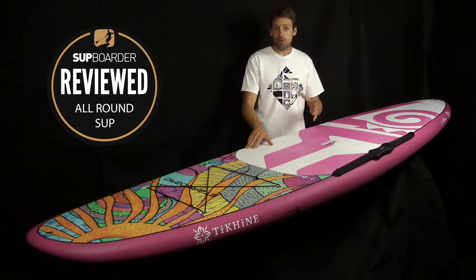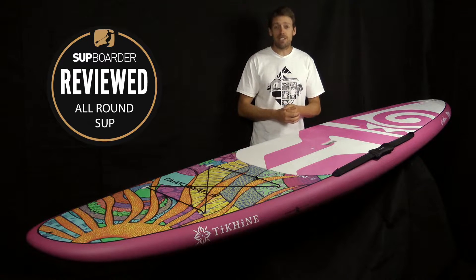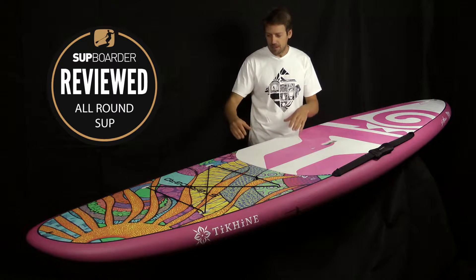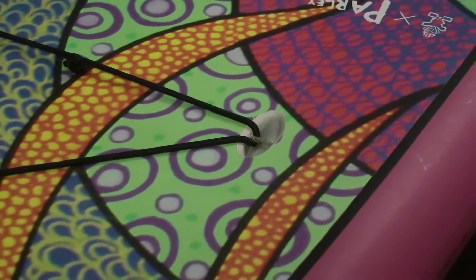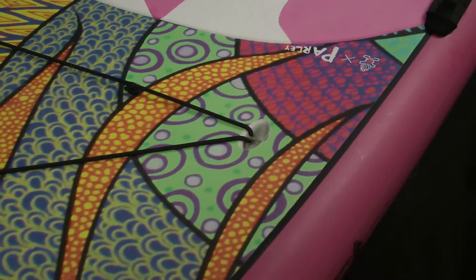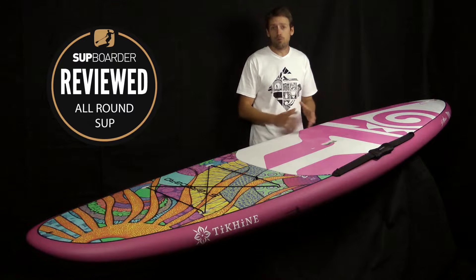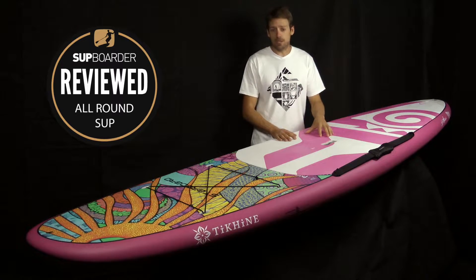I really can't go on enough about how good this board looks in the flesh. In the catalogues it looks pretty cool, but in the flesh it really does stand out. What also stands out — and it's not really a surprise — is the finish of the Starboard board. Just the way that the graphics are all cut around bungee points at the front of the board and down the rails, and how the deck pad fits just on the board. Everything just looks really really good.